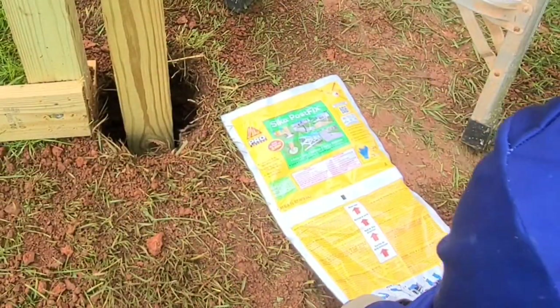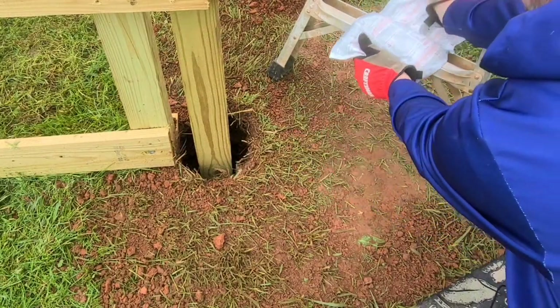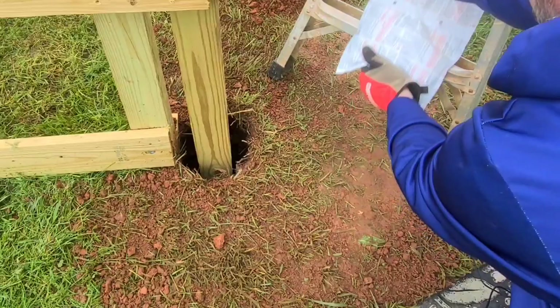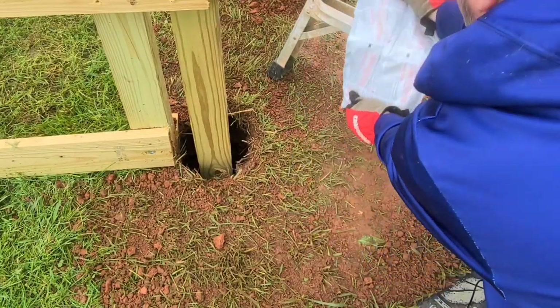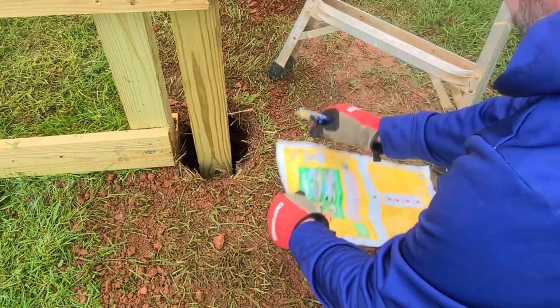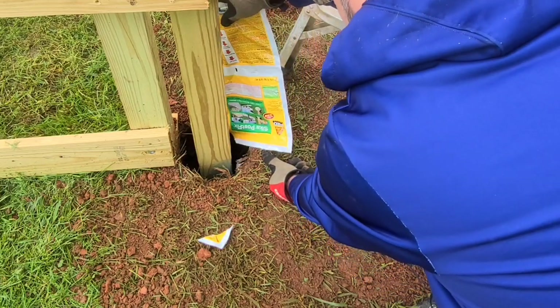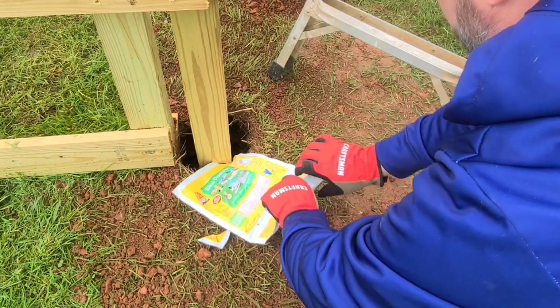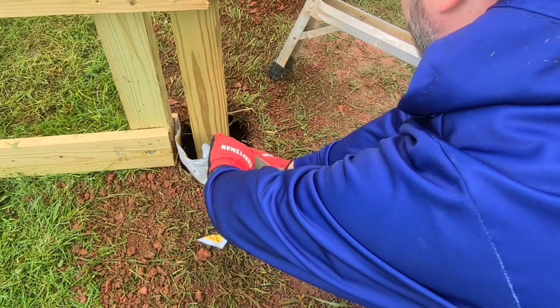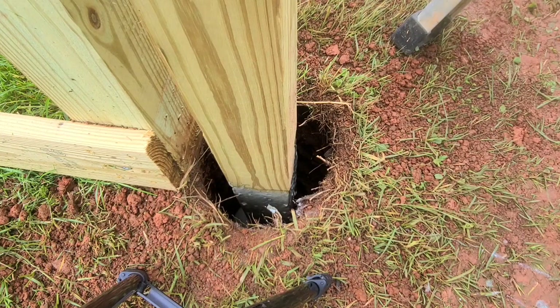Alright, here goes nothing. Got my gloves on. You're supposed to roll this up and burst the seal — there it burst. Get it over top and back and forth about 15 seconds, just trying to get the contents from one side of the bag to the other, making sure it's all mixed up. After about 15 seconds you take your scissors, cut the corner, and start pouring in the liquid. This is green coming out just so you're aware. To get every last bit I'm going to roll up the bag. It's been down in there just over a minute — I can start to see some of it coming up but it's about two and a half feet down still, so you do have some time to work before the foaming process.